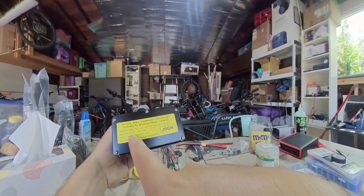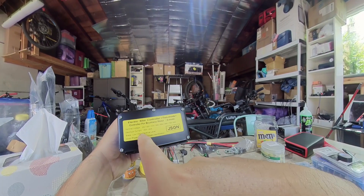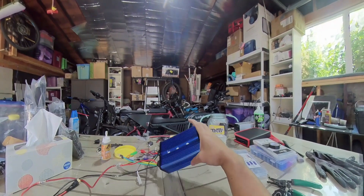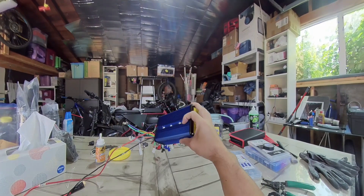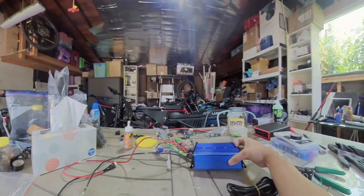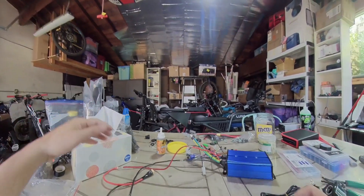This one accepts 36 volts all the way to 84 volts, and maximum current 45A to 60A. This also accepts an LCD speedometer display — you can look that up in my Amazon link below. But again, we don't need a speedometer in this case because we're using the original display.